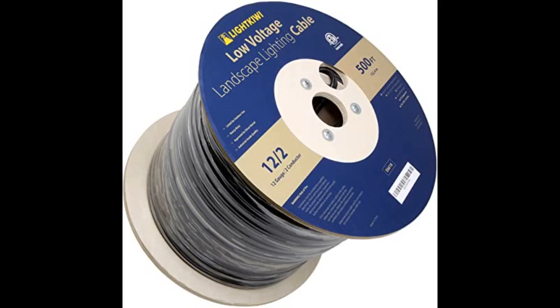This product was actually described accurately. It's a high-quality wire that you can rely upon. Product received in perfect condition and delivered on time. Well made and worked as promised.